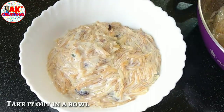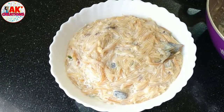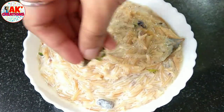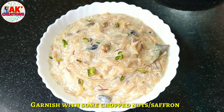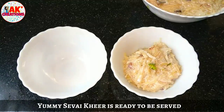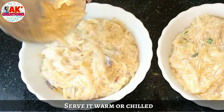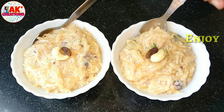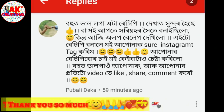This is the best way to make it taste good. If you like this recipe, please like and share it. Thank you very much for watching and I'll see you in the next video. Bye-bye.